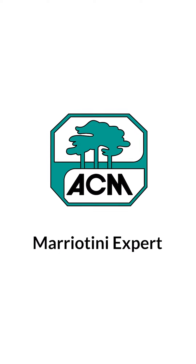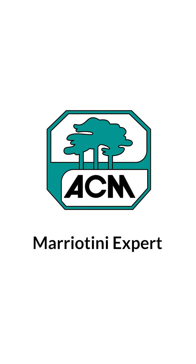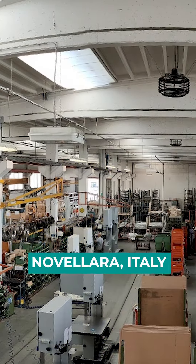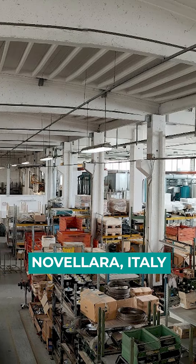The Mariottini Expert brings back to the UK market a professional scroll saw, coming from a factory that has been making scroll saws for 50 years.